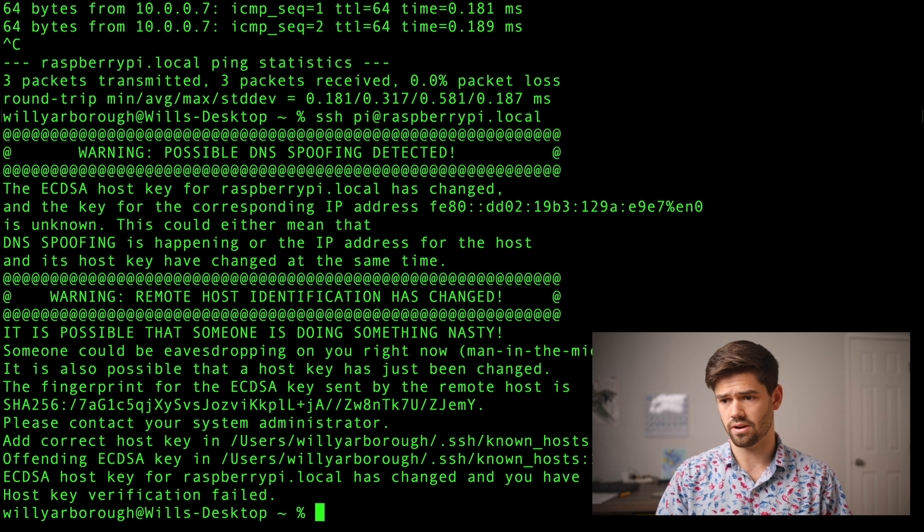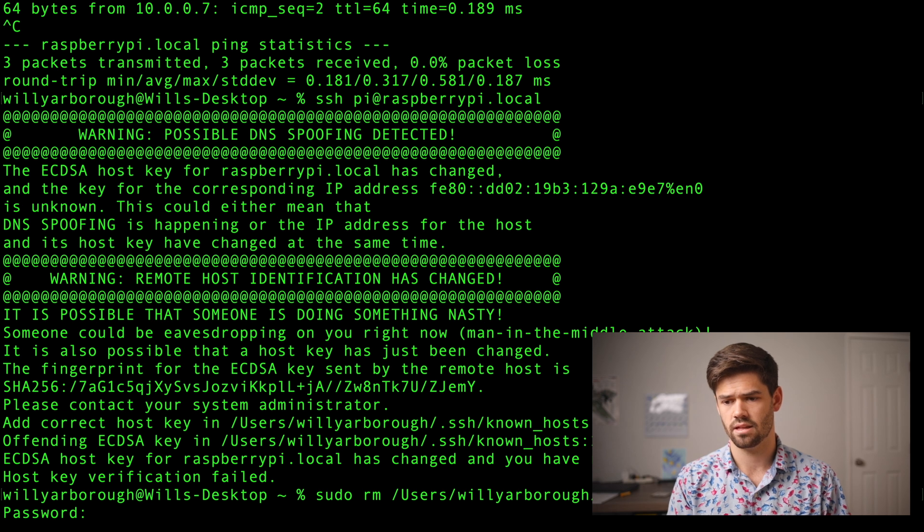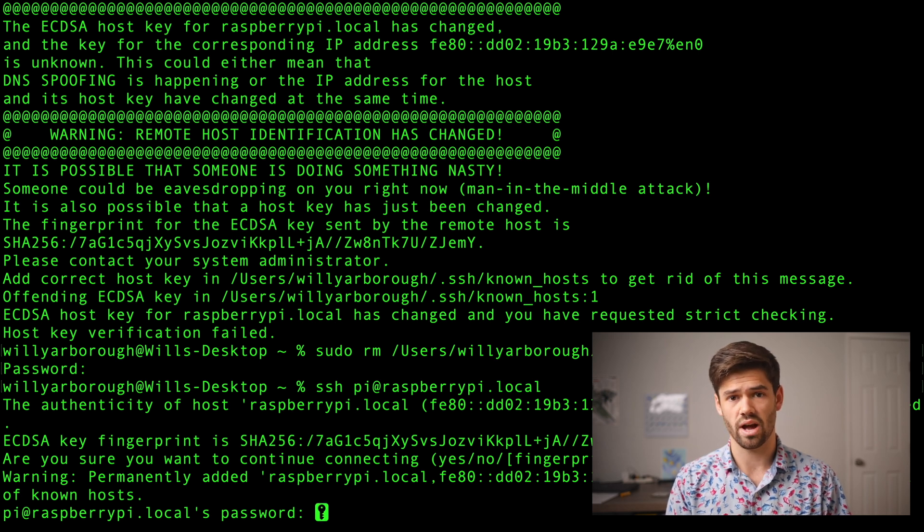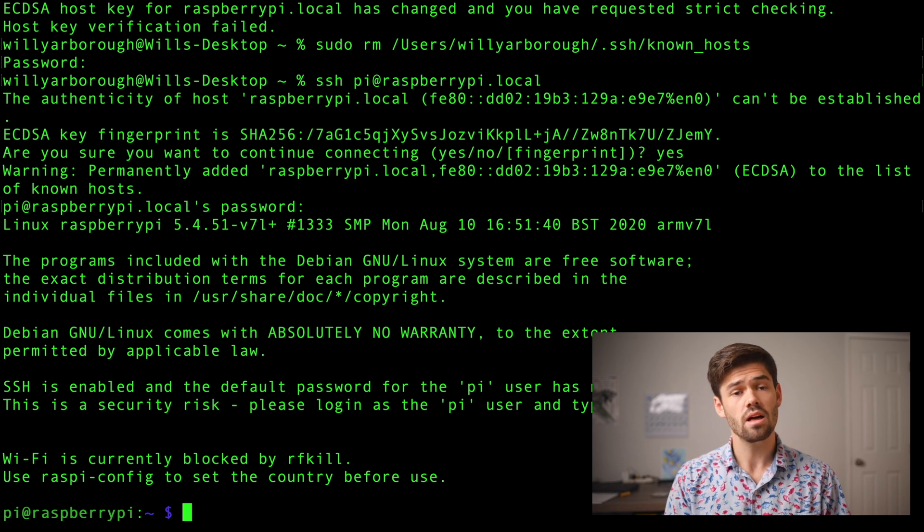Let's go ahead and SSH in. It's going to throw an error because of host key signing — basically it's saying you've SSH'd into this before but last time it had a different host key, which is done to make sure nobody switches out the machine and steals your password. It's quite annoying if you're constantly flashing new Raspberry Pis, so I just do sudo rm and the file path and then it forgets it ever existed. I'll enter the first-time login password which is 'raspberry' — and we're in. We are now booting completely off of a flash drive without a micro SD card plugged in at all, giving a much more resilient solution for long-term projects.